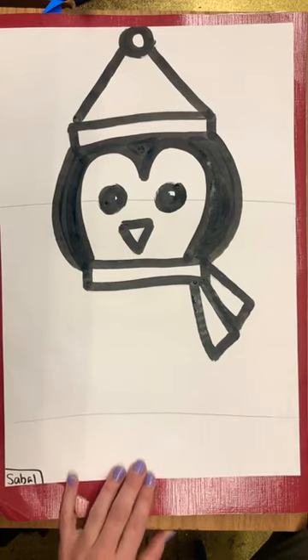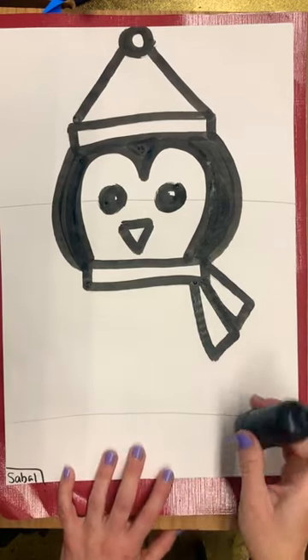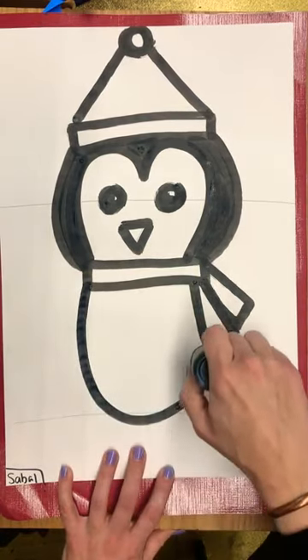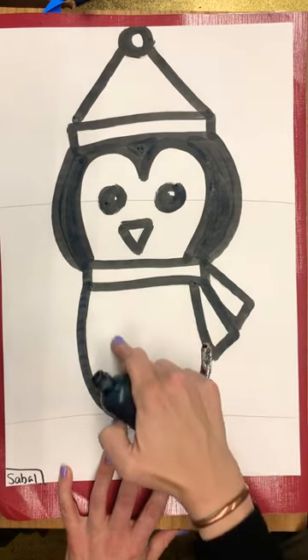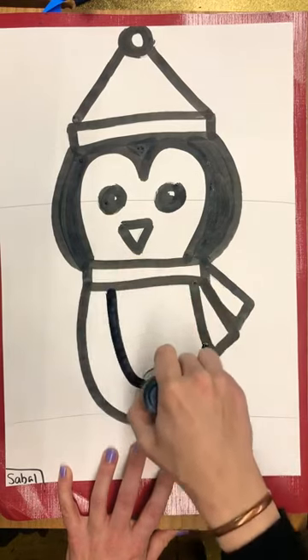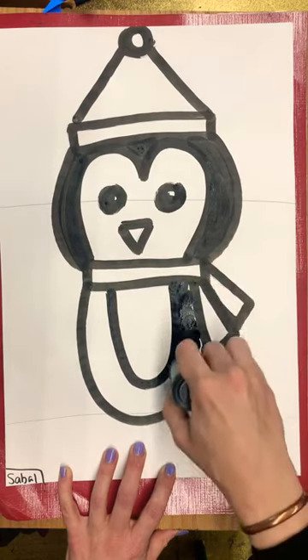Now we're going to draw the penguin's body. The body is going to go down to this line leaving room for his feet. I'm going to start here and do a big curve down the line and back up to the scarf. Then we need to draw the inside U for the penguin's belly that is white, so I'm going to draw another U inside and color in around the small U.